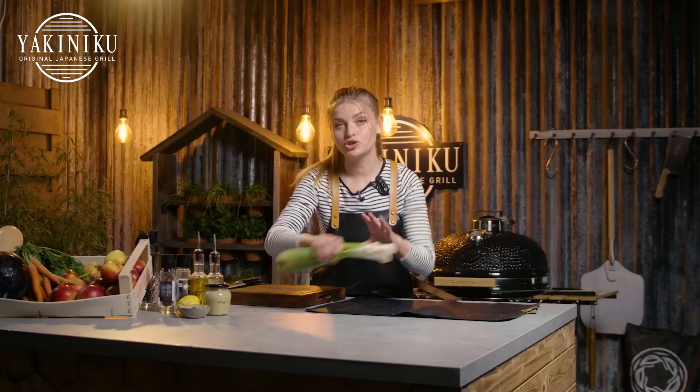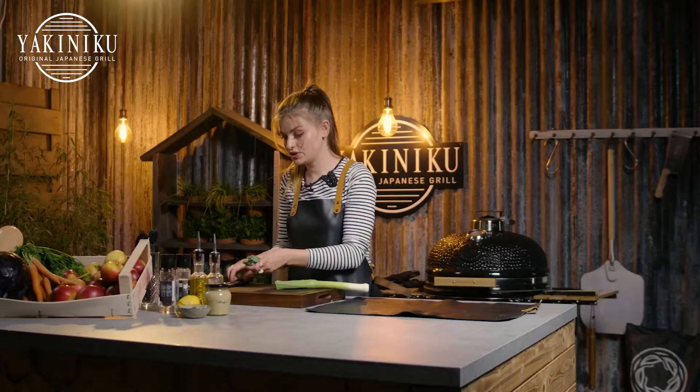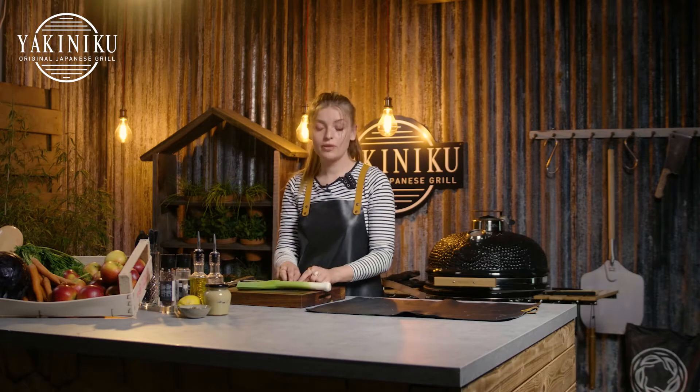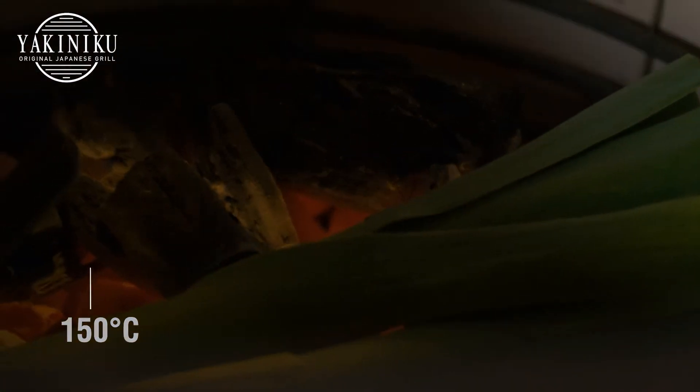Okay, so let's get started with our leeks. I'm just gonna chop off the outer ends, just so it fits a little bit better in our kamado. We're gonna char them caveman style, so we're just gonna pop them directly on our coals — it's about 150 degrees. Gently lay them on our coals.